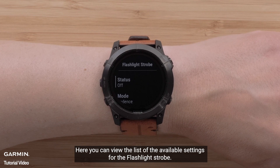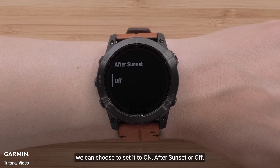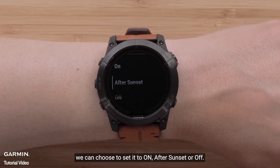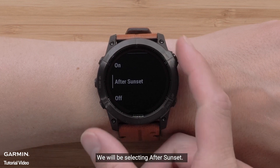Here you can view the list of available settings for the flashlight strobe. For our example, we will be selecting Status. Now we can choose to set it to On, After Sunset, or Off. We will be selecting After Sunset.